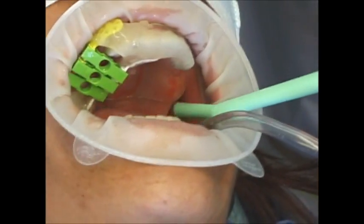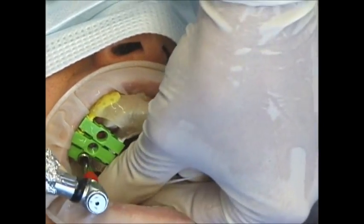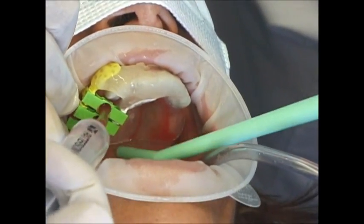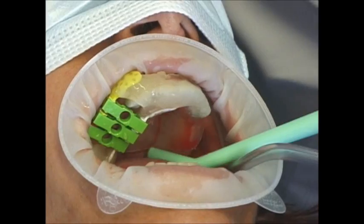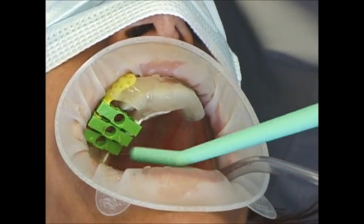Our last drill is a 3.7mm drill. But since this is a tapered implant, we are not going to full length with it. We have added an additional 3mm stop on it, so we are just doing the top of the osteotomy. We will rinse out our sites and check that we have good integrity.